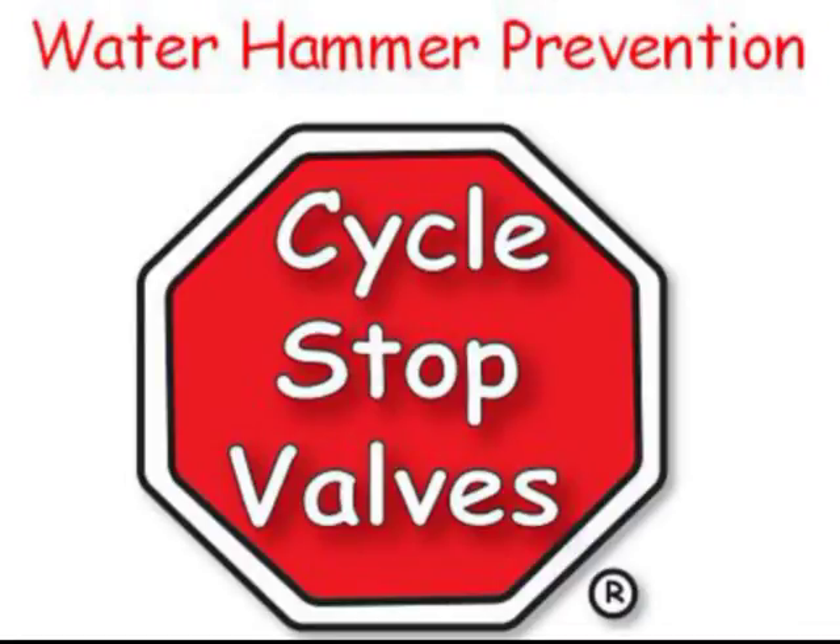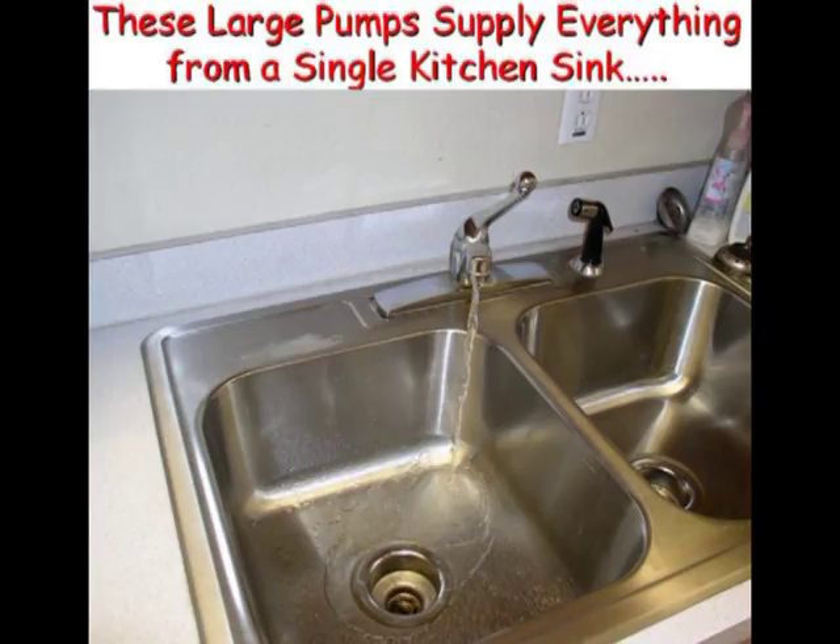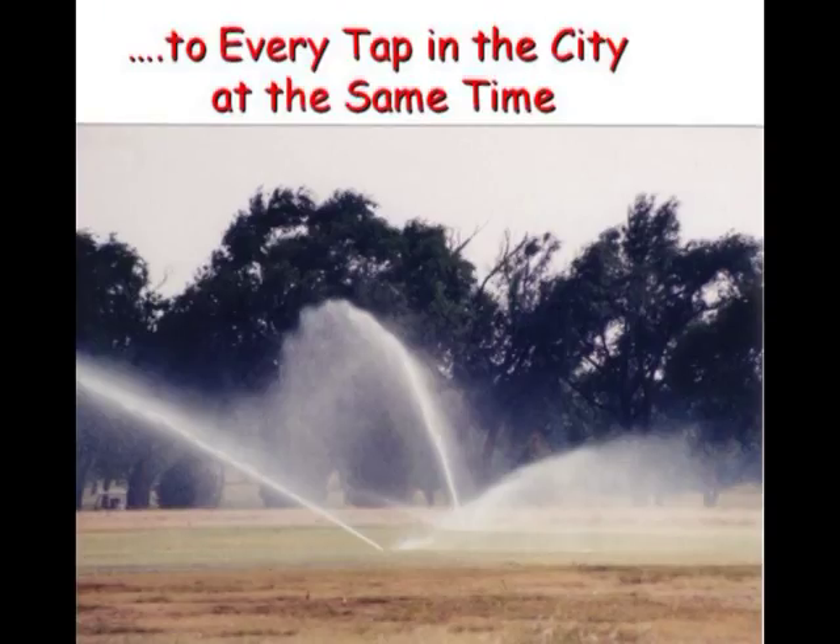Welcome to this presentation on Water Hammer Prevention. Municipal water systems and water systems of all kinds need pumps large enough to handle peak demands. These pumps need to be able to supply everything from a single kitchen sink to running every tap in the city at the same time.